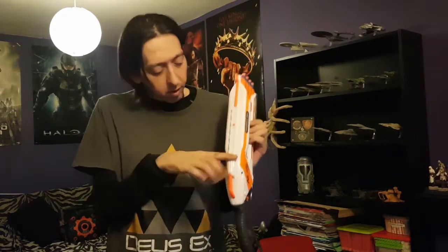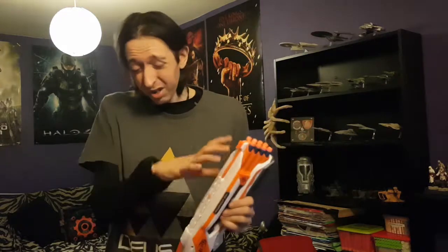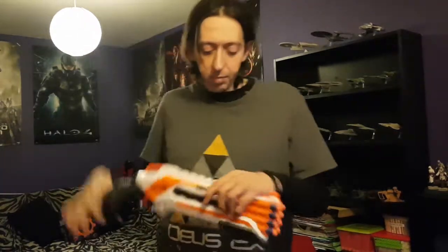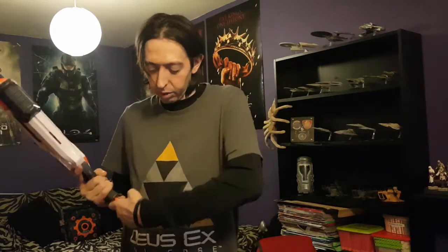It features one tac rail across the top for any kind of scope or attachment you might want — maybe a shield if you wanted. There's a sling mount at the back and one on the handle, as usual with most blasters; they have a handle loop.